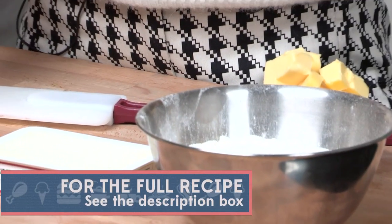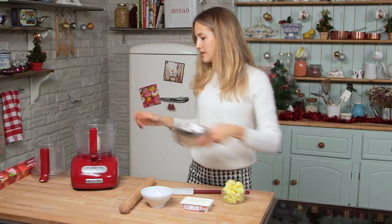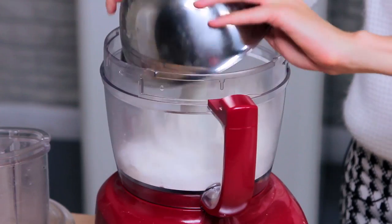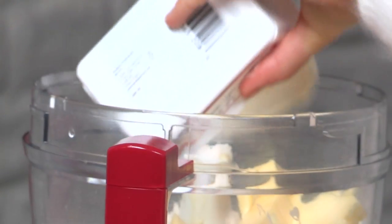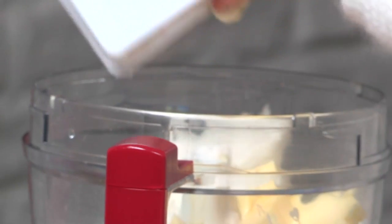I've got all my ingredients for the pastry here. I've got my flour, cream cheese, butter and sugar. I'm going to add the flour, my butter which I've diced up, sugar and cream cheese into the food processor.